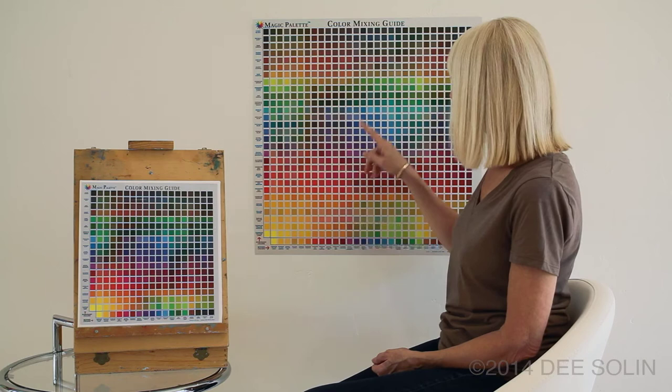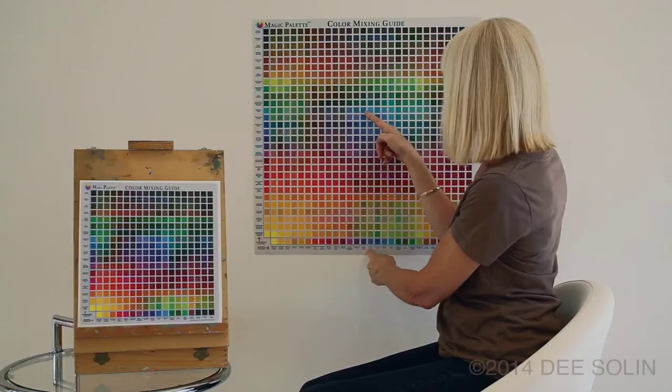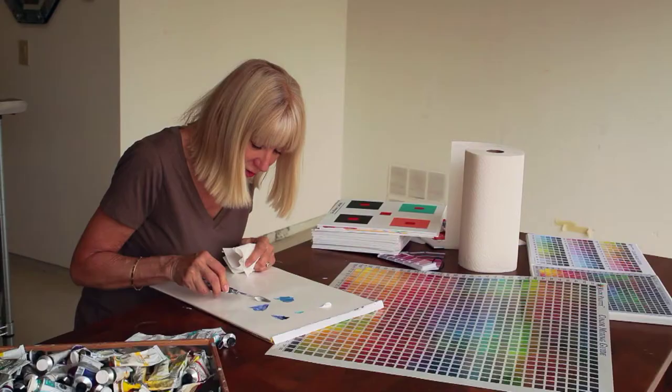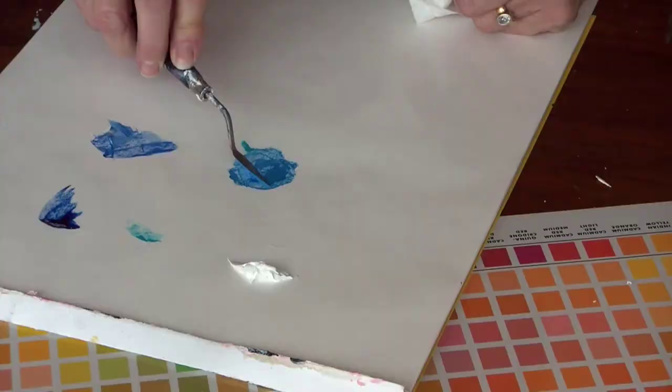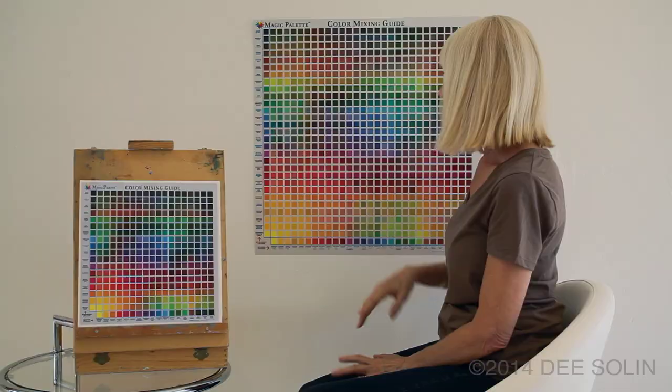For example, let's say you pick this color as the color that you want to mix. You follow the row to the left — in this case, the dominant color is cobalt teal. Then you follow the column down to the bottom, and you'll find that the mixing color is ultramarine blue. So this target color was created by starting with cobalt teal and then adding small amounts of ultramarine blue until you reach the target. It's that simple.